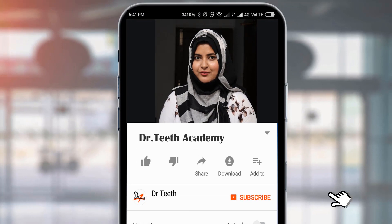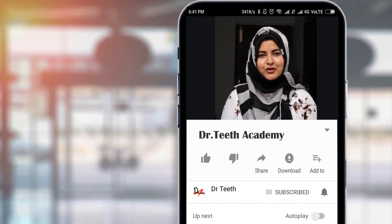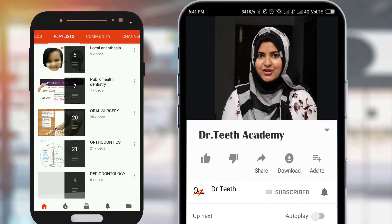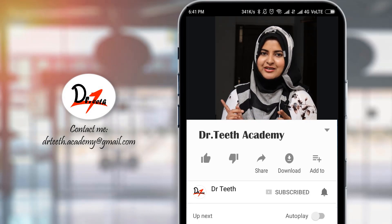Hi, this is Hina, the voice behind Dr. T. Before we proceed to the video, how about hitting the bell icon to get notified every single time we upload a new video. You can also check out our playlist on our channel for more awesome videos. So without further ado, let's jump right into the video.